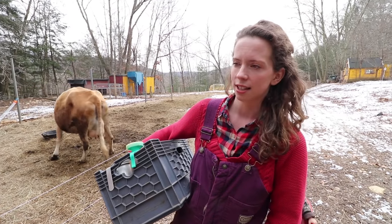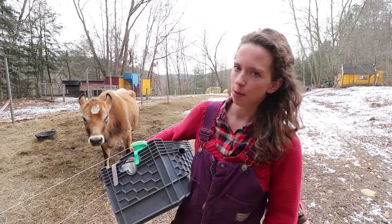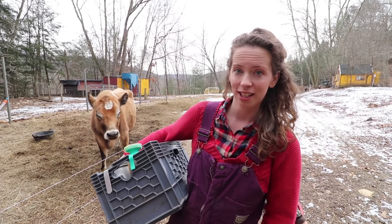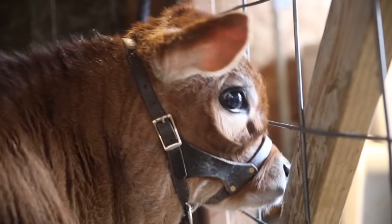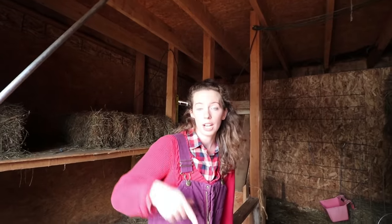The jerseys that came from the Isle of Jersey originally were smaller than the ones we see today, and produced a little less. The modern day jerseys have been bred for maximum production. On our homestead, we don't need eight gallons a day, so she's just right for us. Another advantage is she'll eat less because she's producing less, which is better since we don't have five acres where she can graze all day.